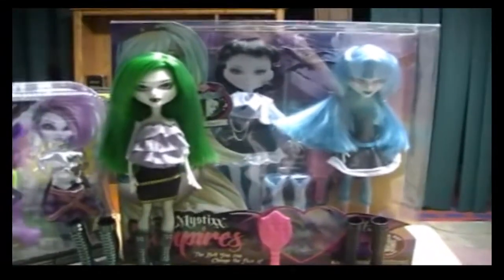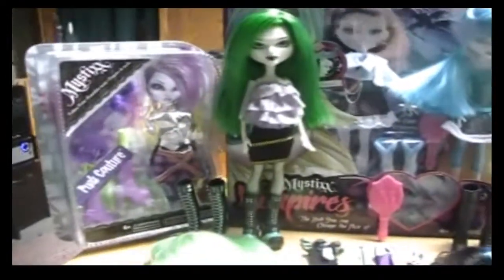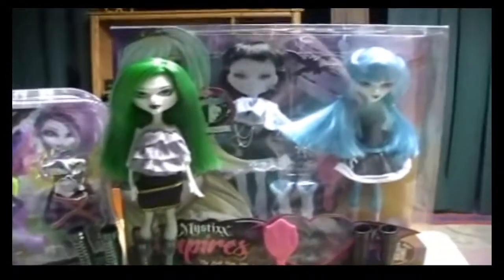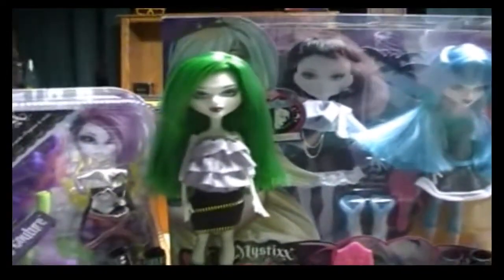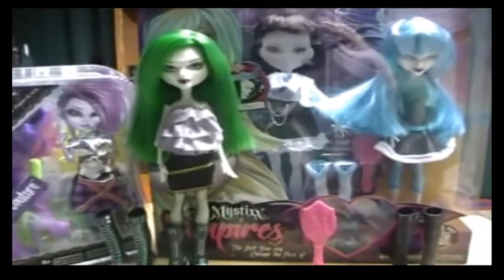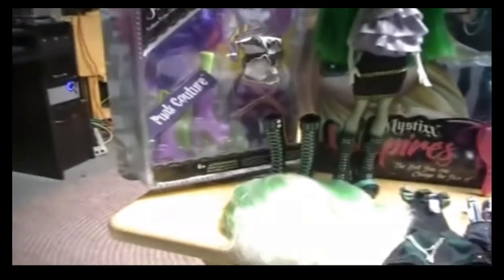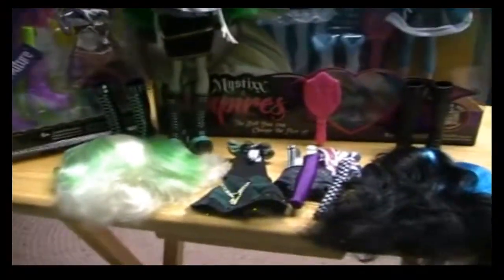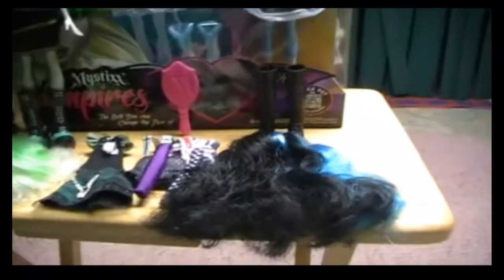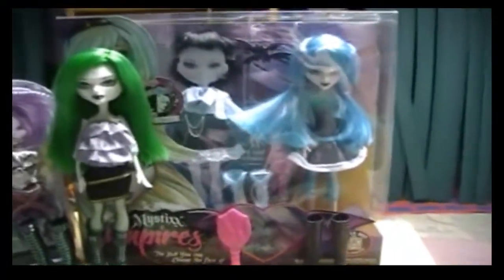Hey everyone, Unicorn1513 here, and today I have a Mystics Vampires review for you guys. I just wanted to show you guys all the stuff together. Here is Azra in the box, here is Kalani out of the box — I actually got her a while back and I just got Azra — and then I have the Shiva Fashion Pack, Kalani's Extra Outfit, and Azra's Fashion Pack.